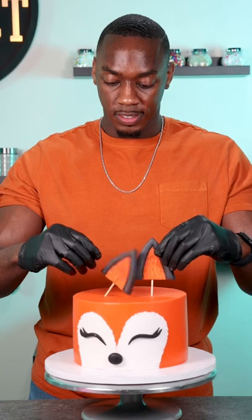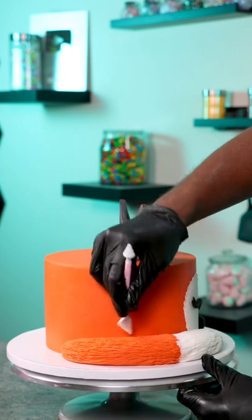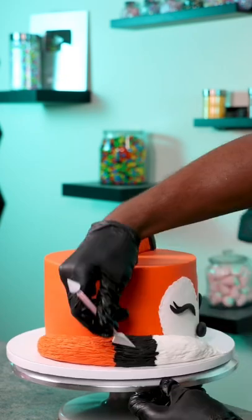Once all the facial features were added I then added the ears — I thought I messed it up but it was an easy fix — and then I added a tail, added a fur texture to it, and then added black fondant and blended it in.